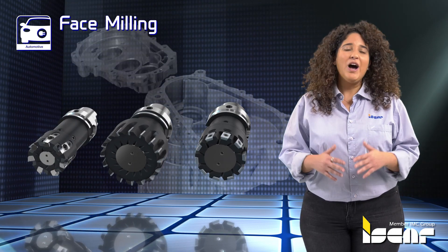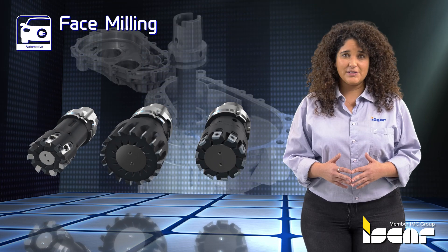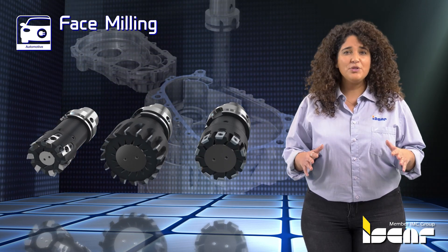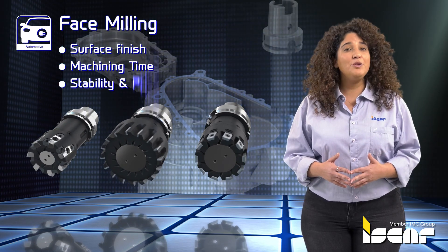Face Milling. A wide variety of PCD or CBN face mills is available to provide optimal solutions for surface finish, machining time, stability and price.